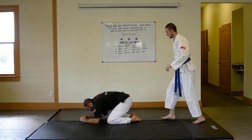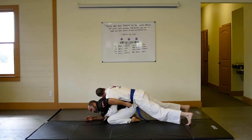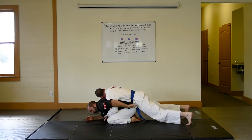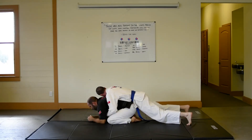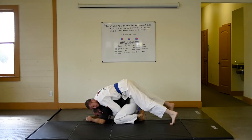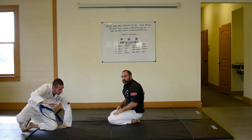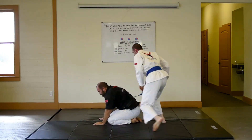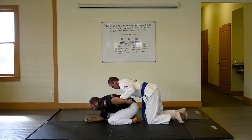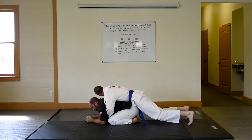I'm going to start out here in turtle position. Jesse gets up on my back, pushing his weight down heavy on the back — down there. He doesn't want his weight way up high, because if he climbs up too high it's very easy for me to throw him off by rolling forward and popping up my hips. So he wants to get his hip really heavy on my back — that's what we're dealing with as we begin this.